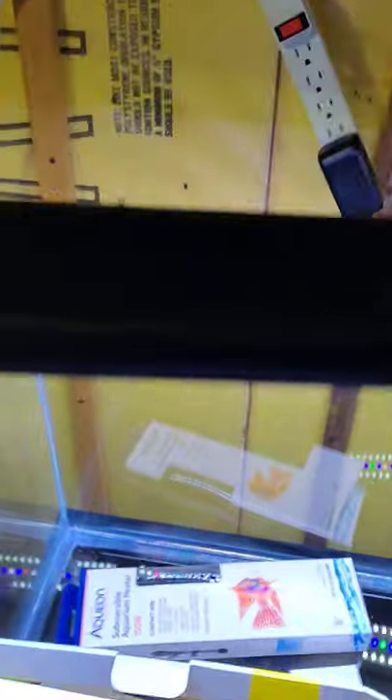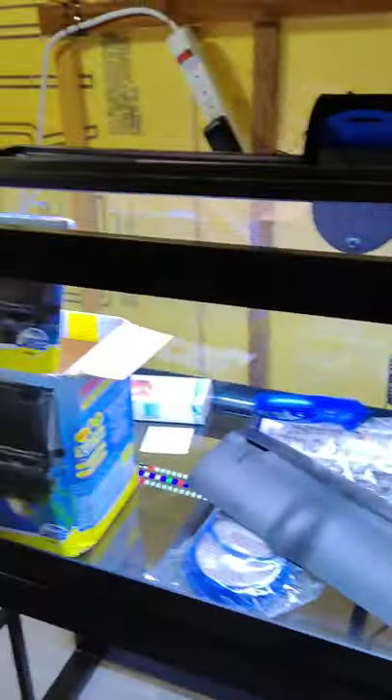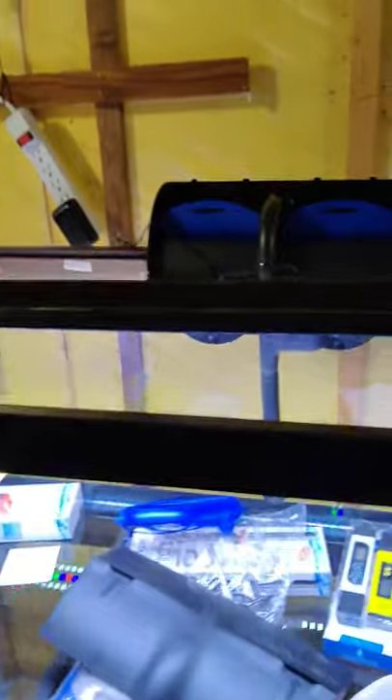Oh, there we go! Wow, haha! Yeah, that's going to do it. I forgot how to adjust this — I'll figure that out later. Oh well, I guess we just tested its durability. Alright, yeah, that's going to be nice. Awesome.